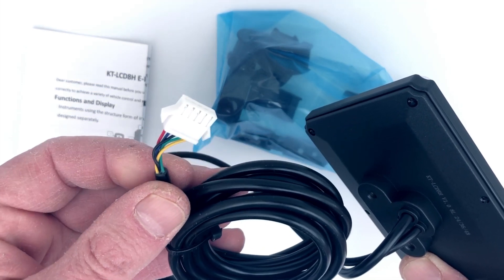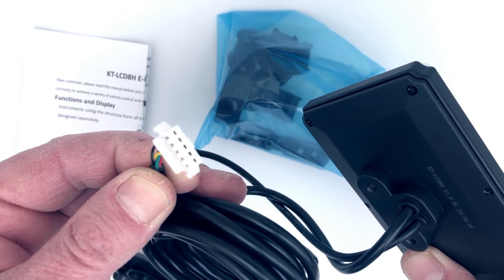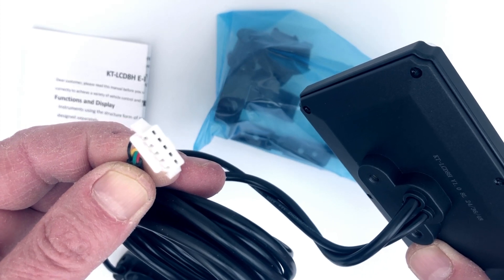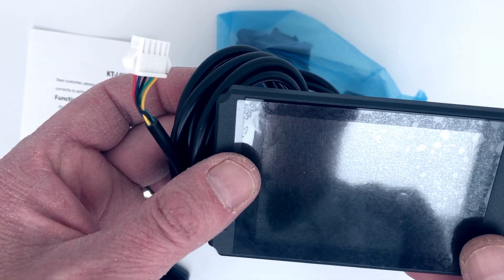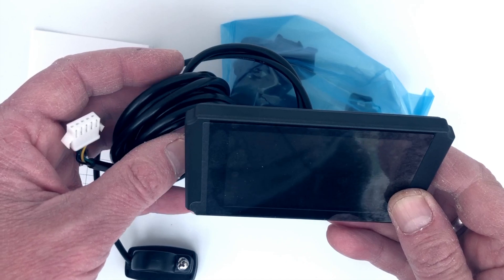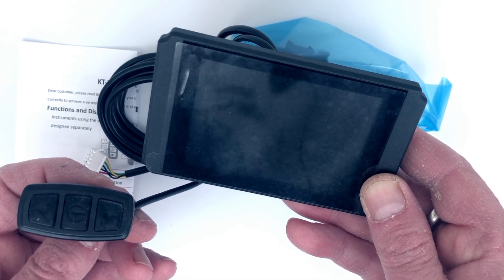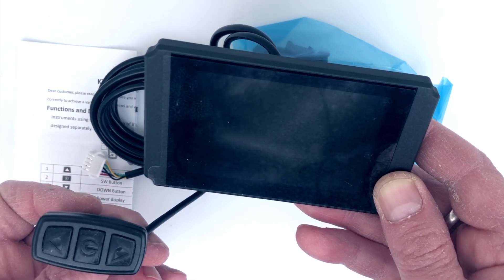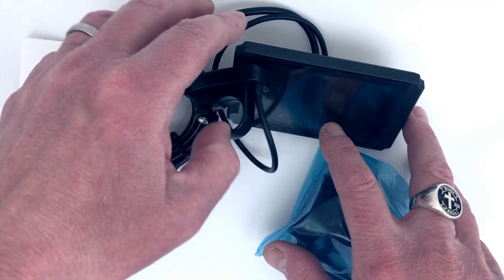The TSDZ2 screen does use those connectors, so I would hope that would connect correctly. However, I know that there are some cables which are going to be required in order to get this to work with the TSDZ2. I think there might be a company in the States making some of those cables. It's difficult to get information — I contacted the company some time ago and spoke to the guy on the phone, and he did promise to send me more details, which he hasn't done yet. That's about a week ago, so I'll get back onto him. But that just gives you an idea of what that screen looks like.